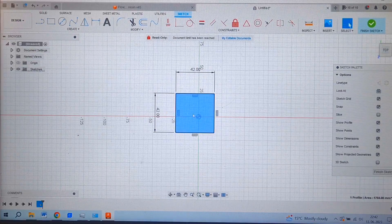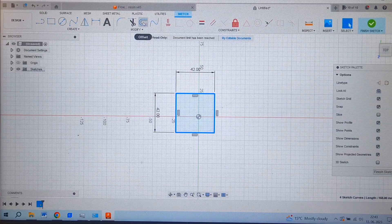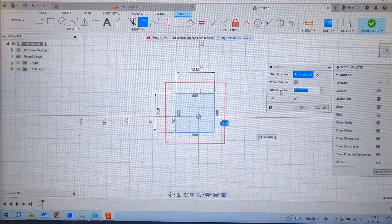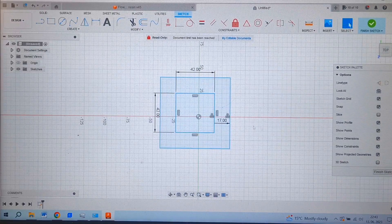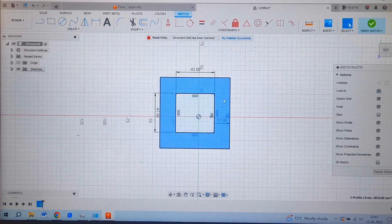This square will be the hole where I will put my active materials. I also need a frame, which I will create using the offset tool. I select the square, click offset, and set it to minus 17. This inner area will be the hole for the active materials, and the outer area will be the frame of the housing.